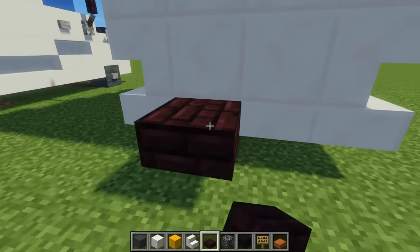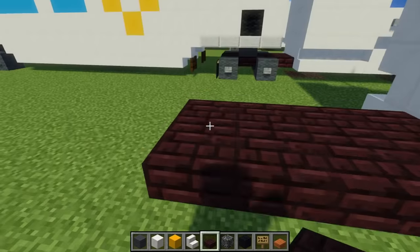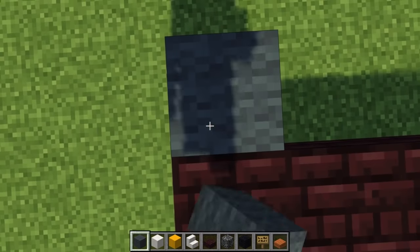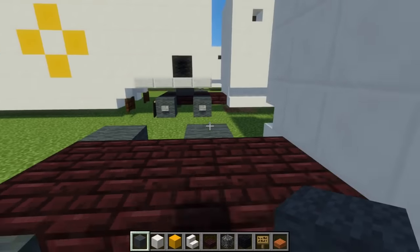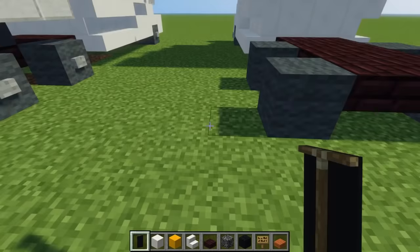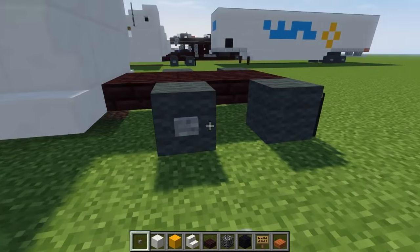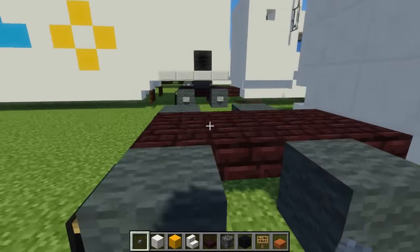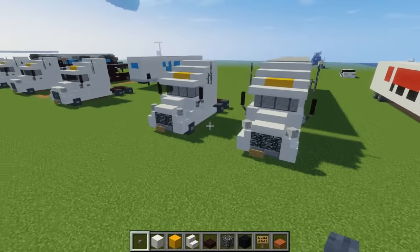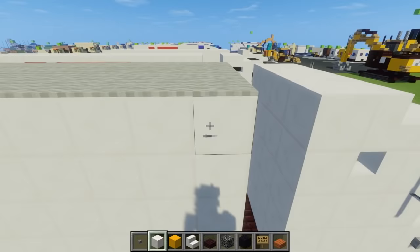Now let's add the back section — that's going to be another brick slab with a two-by-four area: two, four, six, eight. Then add the back wheels, which are gray wool — skip a block and add another pair. We can have a black banner on the back for mud flaps and stone buttons on the sides of the wheels. That's how you build the rig.